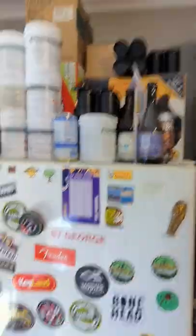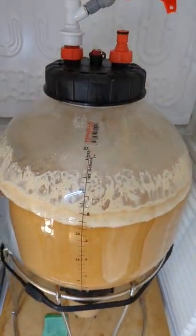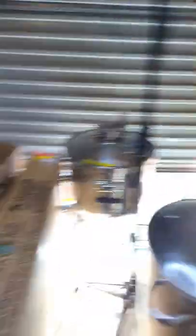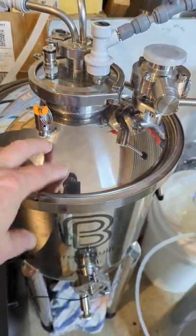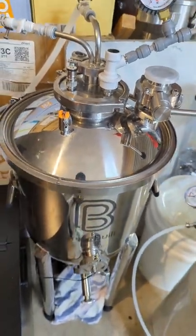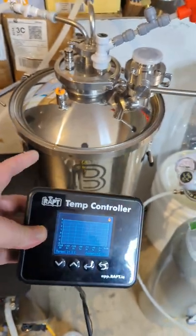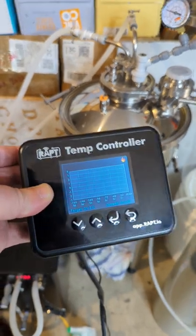On the other side of this wall is my fermenter fridge — there's a Pill in there and it's working perfectly. But behind me there's one in this fermenter, and the stainless is too thick and the signal's not getting to the router. What the Bluetooth update does is allow my Pill to talk to the temp controller here via Bluetooth.